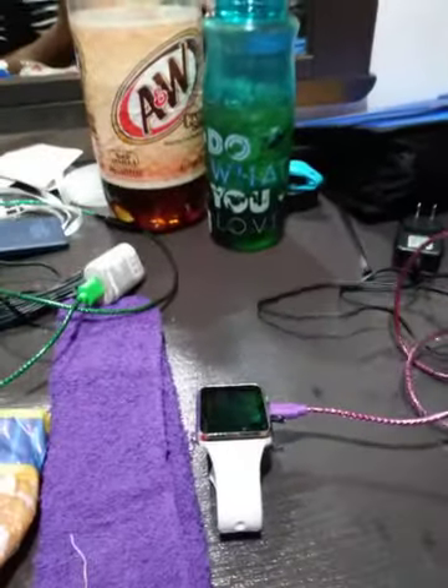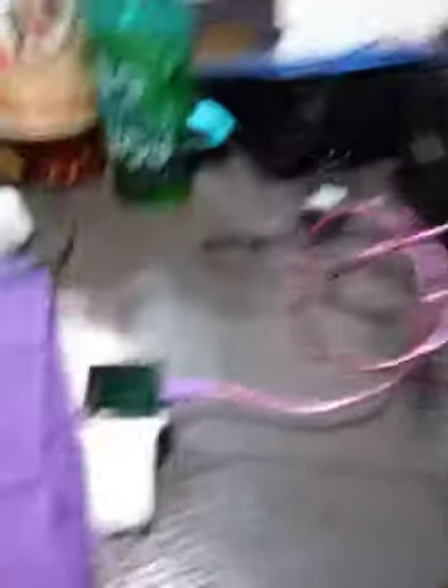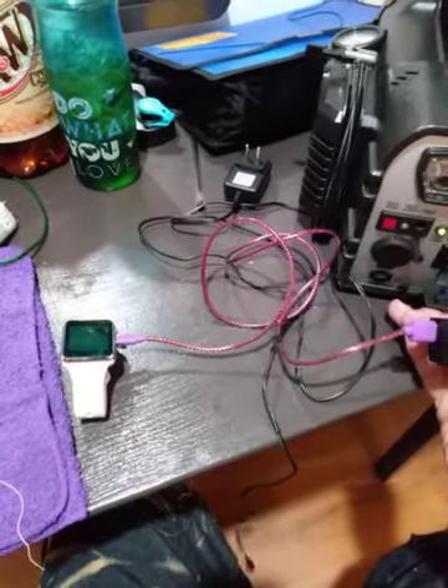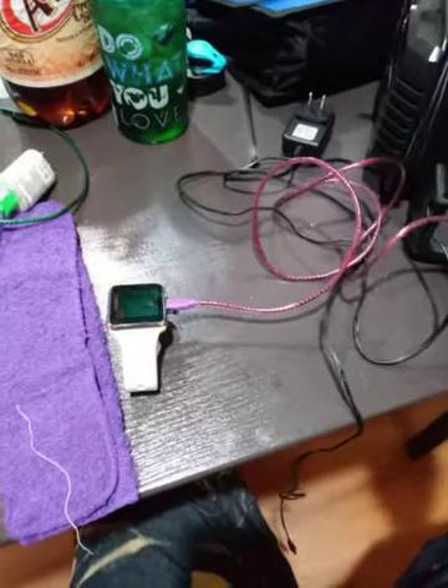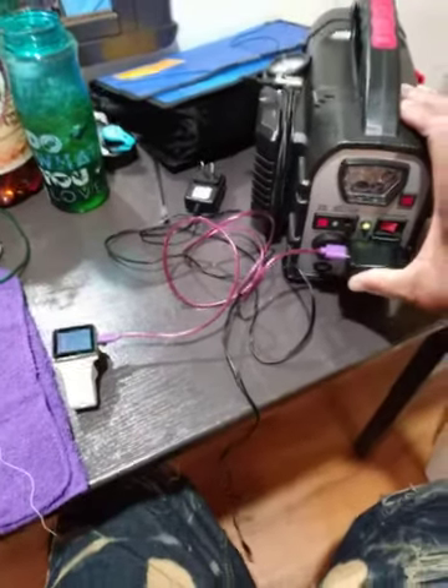When I plug it in, it's going to start charging. You see it's charging, and I take it out — it stops charging. When I put it back in there, it starts charging again.